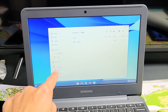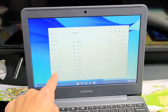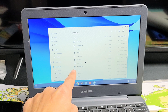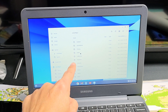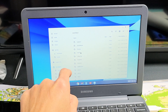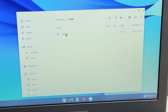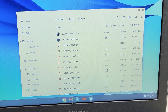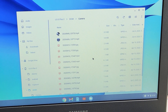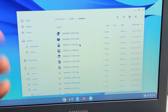It doesn't say LG Stylo 5 — for me it says LG G Flex 2. I'm not sure why, but anyway let me go ahead and click on that. From here I'm going to look for the DCIM folder — that's where all the photos and videos we've taken are stored. So double-click on DCIM, and then double-click on Camera. Now you can see all the photos and videos on this phone. MP4s are videos and JPEGs are photos.